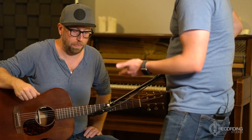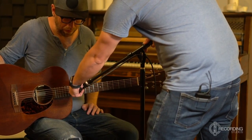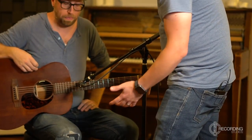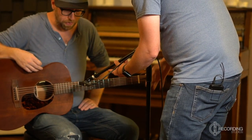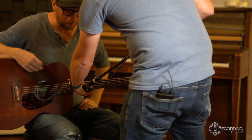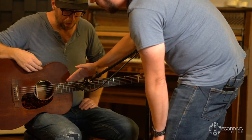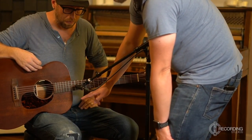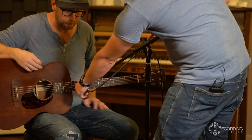My first method is to place the small diaphragm condenser right where the neck meets the body. Depending on how well treated your room is, you can come further back for a roomier sound or mic closer for that pure acoustic guitar sound. Right in the middle of the neck-body joint is best. If you come up higher, you get a lower sound because you're closer to the fatter strings; if you come down lower, you get a higher sound from the thinner strings. Right in the middle gives you the most even sound.